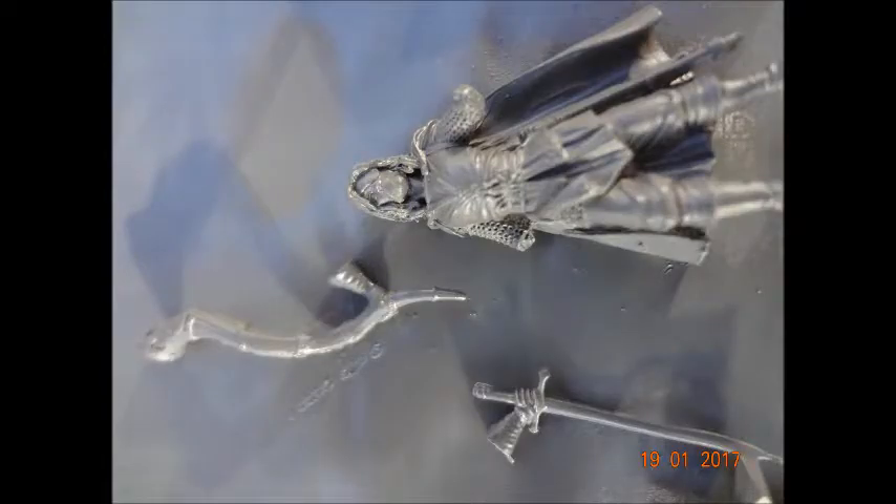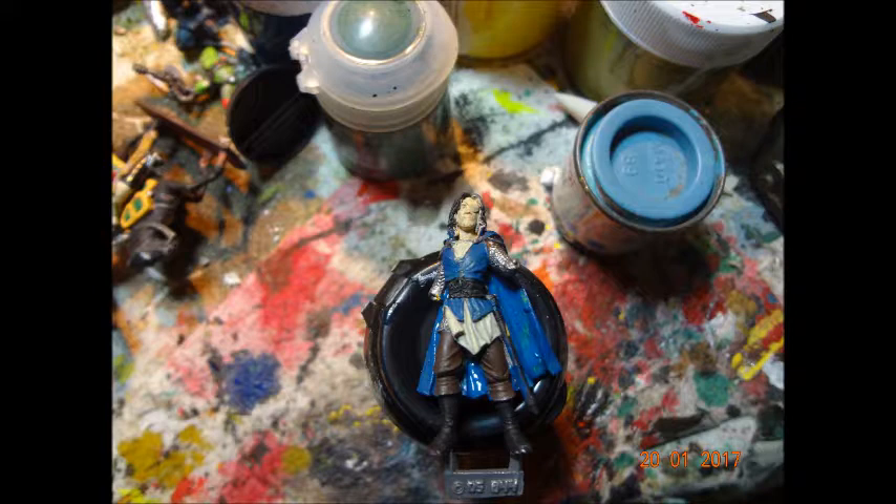Undercoated in grey, to kind of emphasise those medium accents. Here's the first coat. I've got silver for the mail, black for that waist belt with the kraken. The cloak and the sort of waistcoat — I don't know what it is — but that's all in blue, and then the undershirt is in white, trousers are brown.